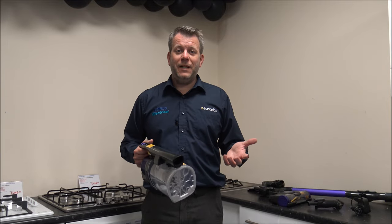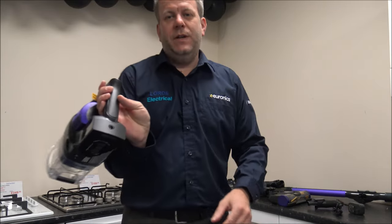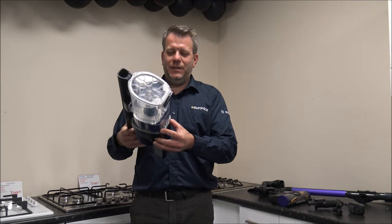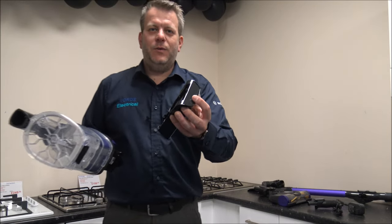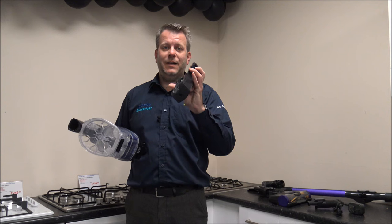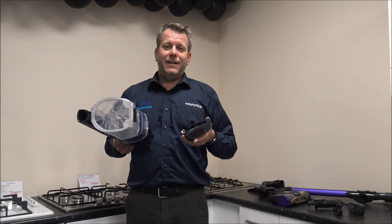Clearly being a cordless vacuum cleaner, at some point it will need to be charged up, and you do get the charger with it — that just plugs in at the back. One advantage of this model, and I'm always really pleased that Shark do this, is that you can remove the battery. So if you wanted to buy a spare battery, you can just charge that up independently — you could have one battery charging while you're using the other on the vacuum.